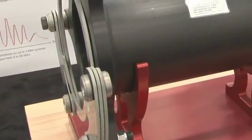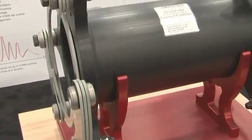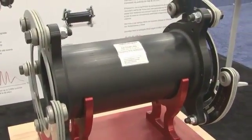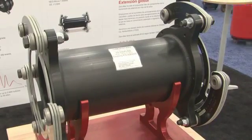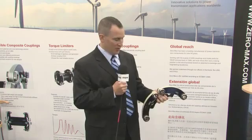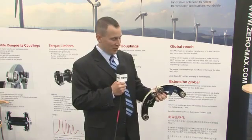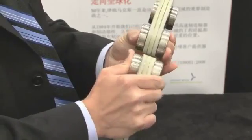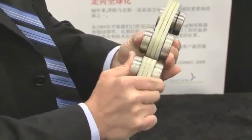We also offer many other aftermarket couplings, for example for the Neg Micon 750, 900, and 950, as well as the GE 1.5. If you look at the flex element from this angle, you can see the high amount of flexibility in the disc pack itself. The disc pack can handle up to 3,000 horsepower of torque.